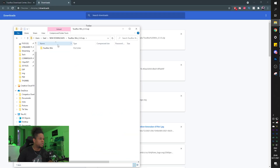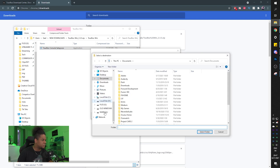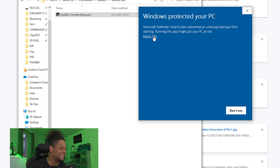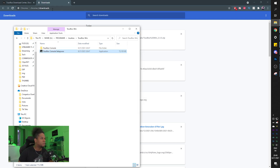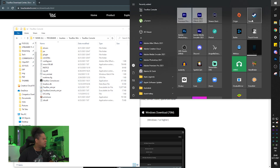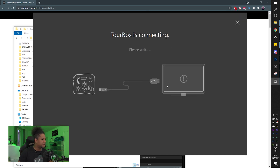Downloading the Windows version - 70 megs, my internet is probably going to take a while. Extract all, run the setup. Windows protected warning - click 'More Info' and then 'Run Anyway.' Next, agree, pick the right folder, and install. The TourBox console is now installed.